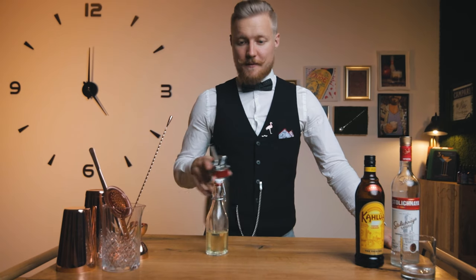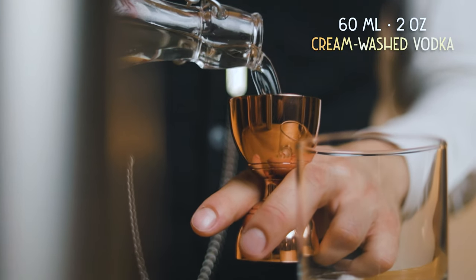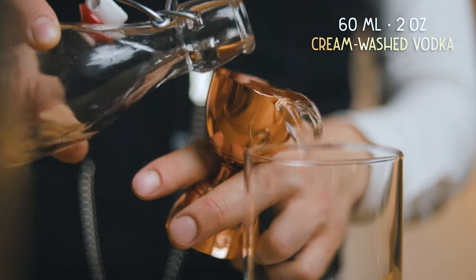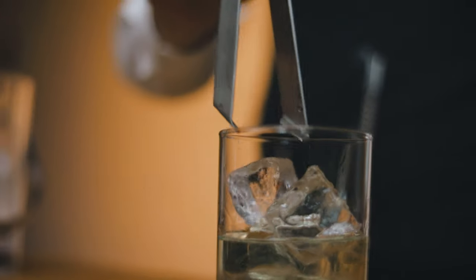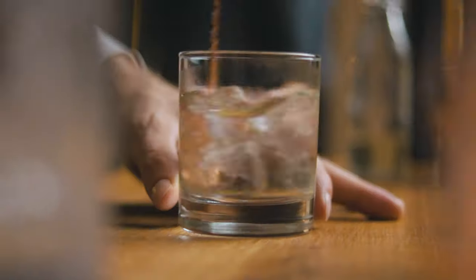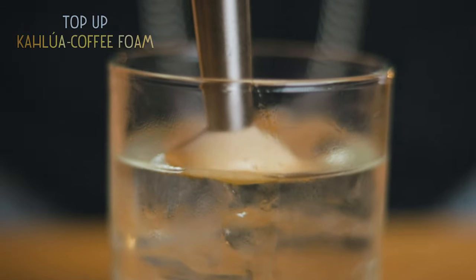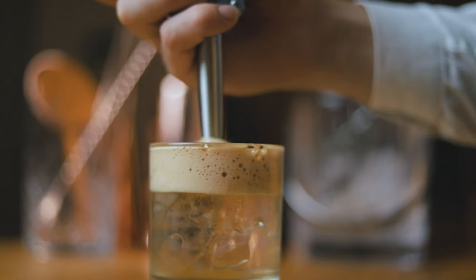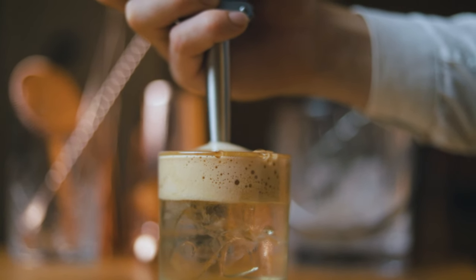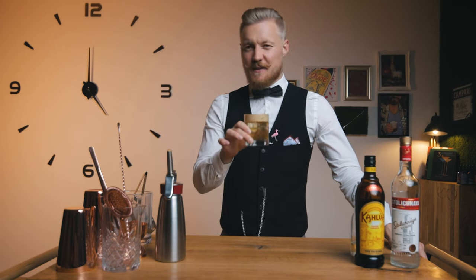Now the foam is ready. We'll build this cocktail straight into the glass. Pour in 60 ml of cream-washed vodka, add the ice, and stir well to chill and dilute the cocktail. This will be served and enjoyed layered, so this is the only chilling we'll do. Then carefully add the Kahlúa coffee foam. While the classic White Russian usually has a dark bottom and a white top, this almost looks inverted. This is my version of the White Russian — let's give it a try.